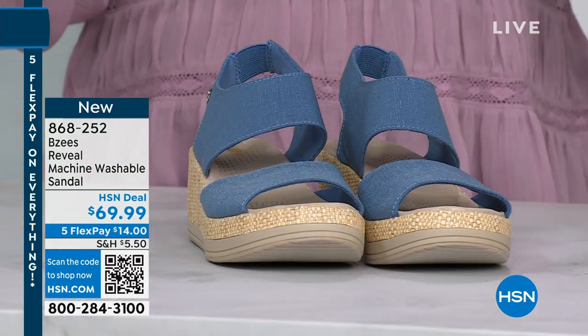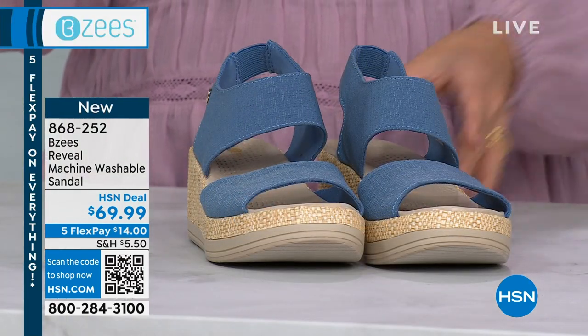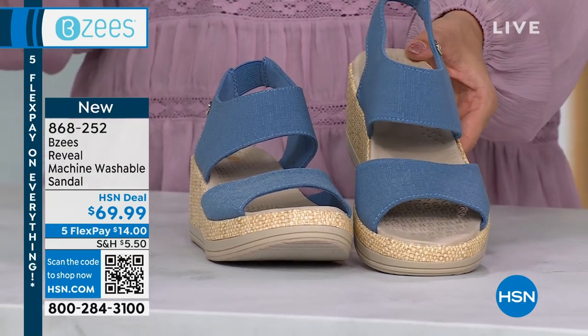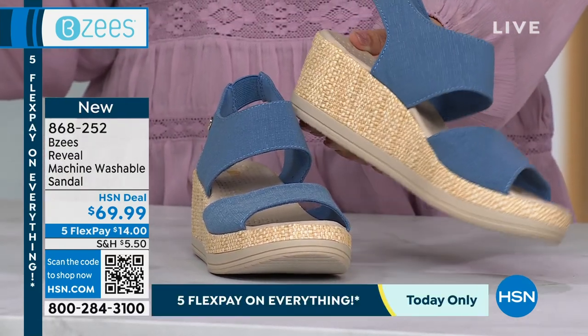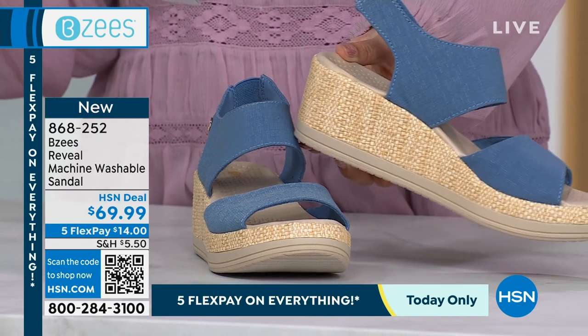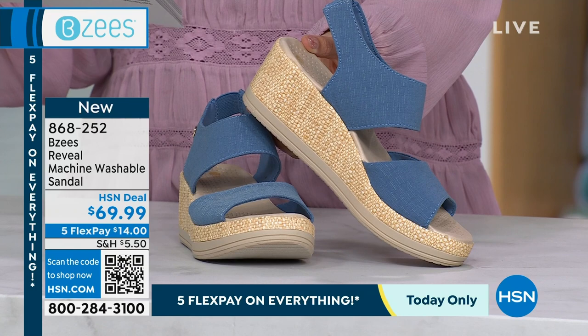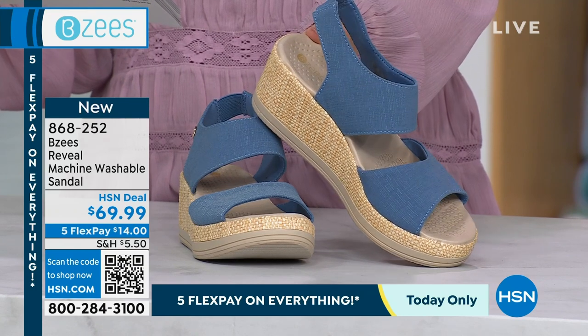This is brand new — this is the launch. I have 680 of these total for everybody. It's called the Reveal, and yes, it is a machine washable sandal. Look at how cute this is. It's our getaway-ready weekend event — where are you headed this spring and this summer?